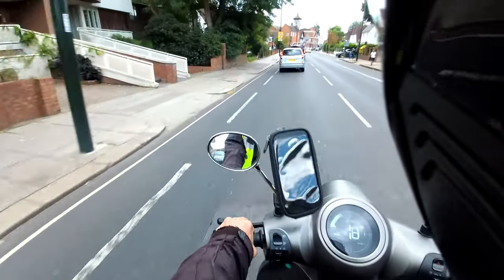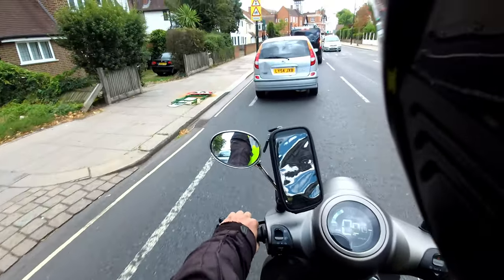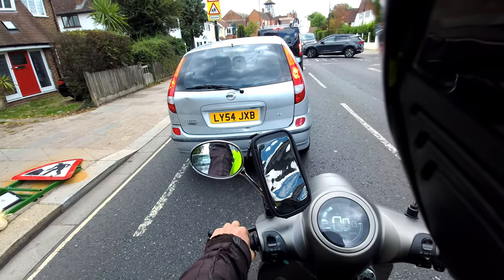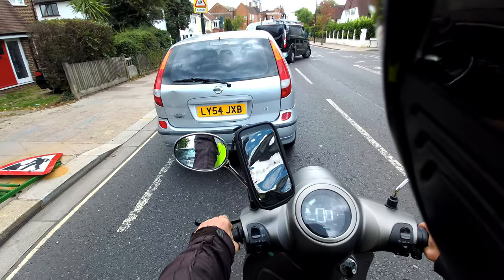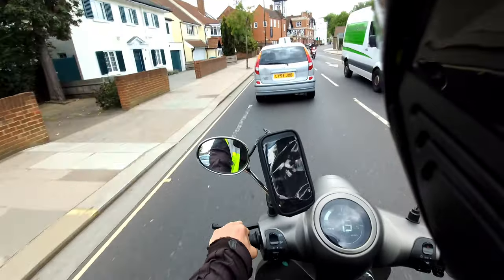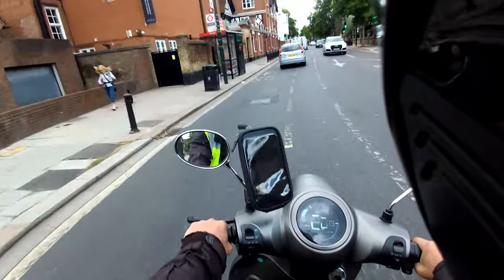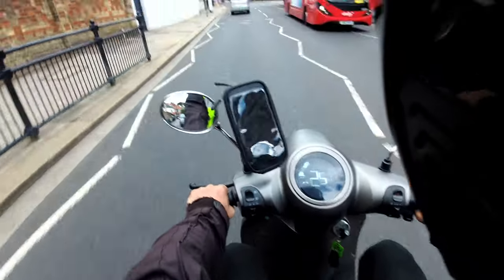All three bikes are eligible for the OLEV grant. There's a two-year warranty on the bike and a three-year warranty on the battery, covering 80 percent of charge capacity. That 80 percent refers to battery charge capacity as tested — not range, since range varies with load, weather, and temperature.